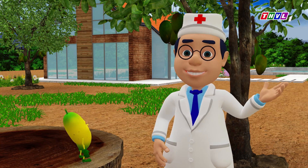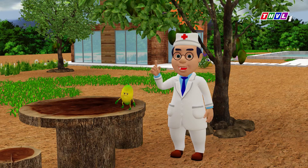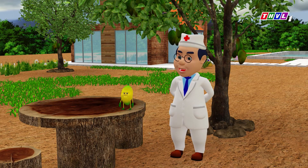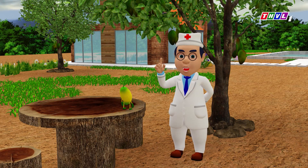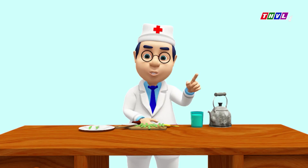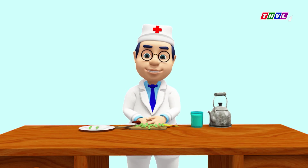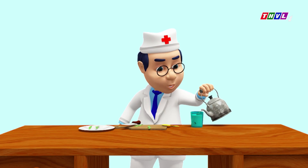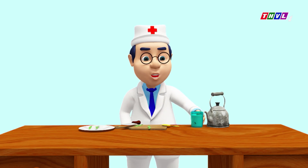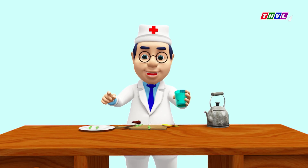Đúng vậy. Vậy em ốc muốn biết công dụng của phần nào trước? Lá trước đi. Nếu như quả xoài chín có vị ngọt, cho nên những người bị tiểu đường e ngại không dám ăn, thì lá xoài là một vị thuốc rất tốt cho người bị tiểu đường. Lá xoài có tác dụng làm bình thường hóa nồng độ insulin trong máu. Lấy khoảng 5 lá xoài non, chắt sợi rồi cho vào cốc, đổ nước sôi vào rồi để qua đêm. Mỗi sáng uống hết 1 ly nước lá xoài này, bỏ phần bã. Sẽ rất tốt cho người bị bệnh tiểu đường.